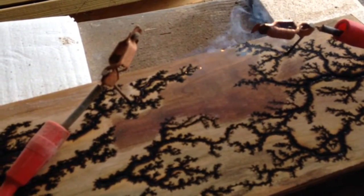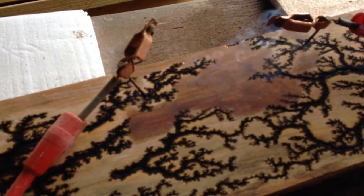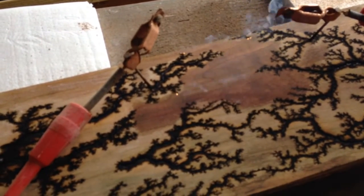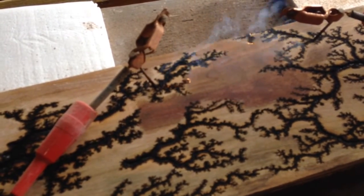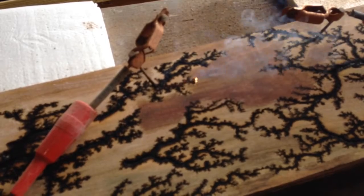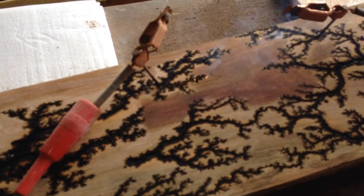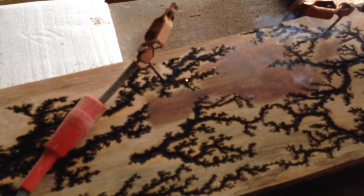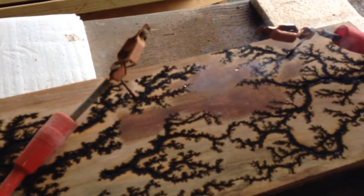Anyway, just wanted to show you how it all works and how you can get a little bit artistic with it. Eventually I'm going to start doing it where I put small gouges in to do words. You can do words if you do gouges and put little tiny finishing nails no more than two inches apart, fill just a tiny little gouge with some of the solution. You can do actual words — it doesn't look pretty, but it's a pretty cool effect. Signing off.